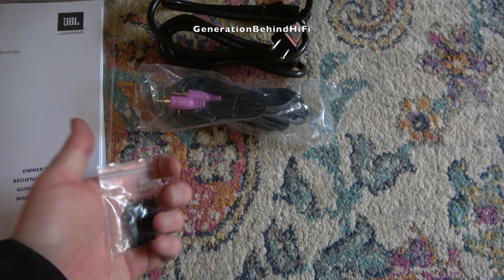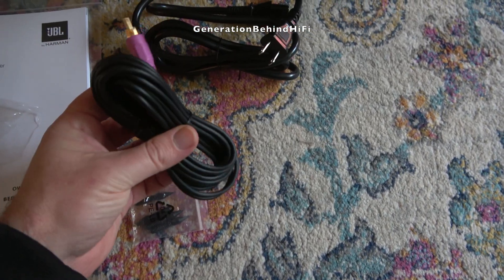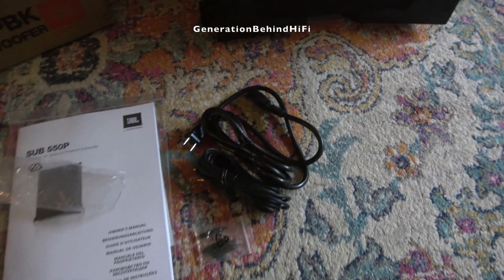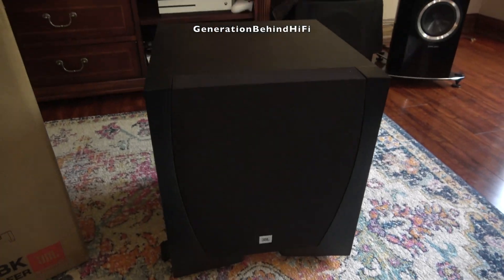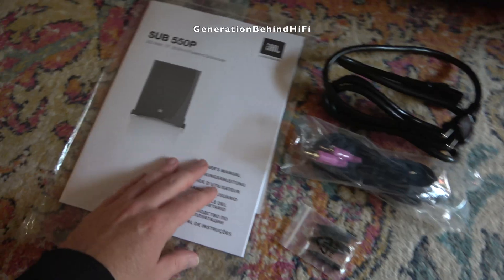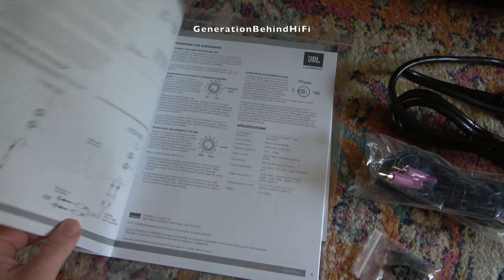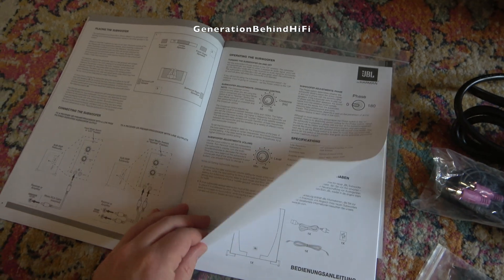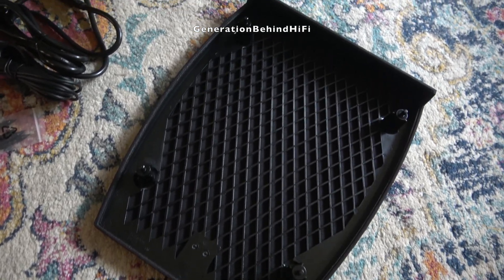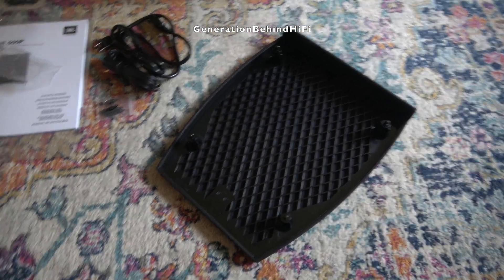JBL is pretty generous with the accessories that came with my 550P subwoofer. It came with a set of speaker spikes, power cable, instruction manual, and even an RCA cable. I have purchased a lot of subwoofers and not once has any of them included an RCA cable, which is pretty nice to see. The instruction manual comes in a variety of languages and is well written with easy to read steps. My only gripe is with the speaker grill, which is made entirely of plastic, but at $189 it's hard to complain.